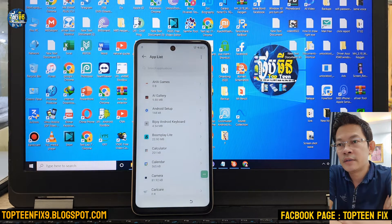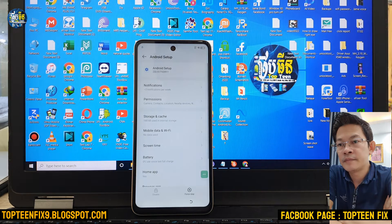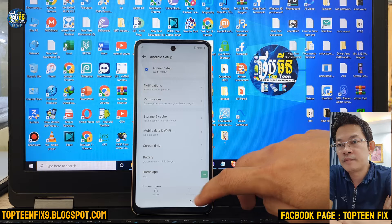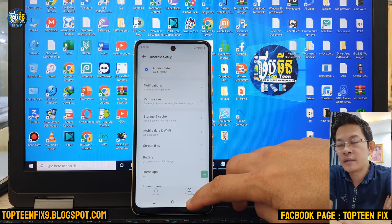Select on App List, and then just select on Android Setup. Force stop. After that, go back and back again.